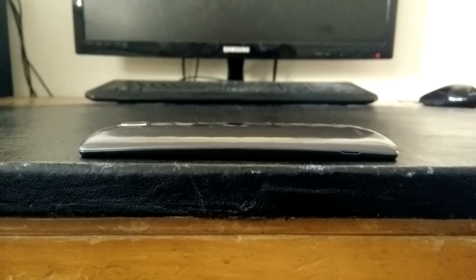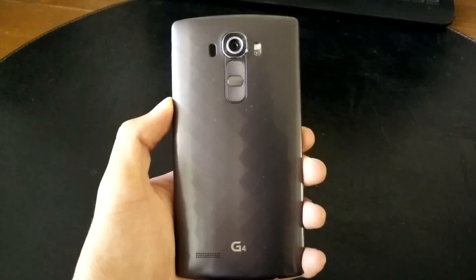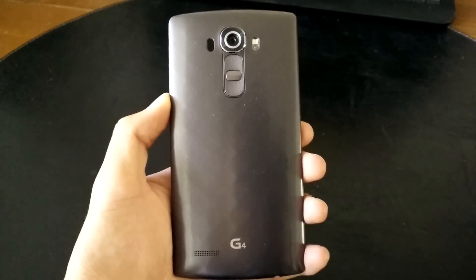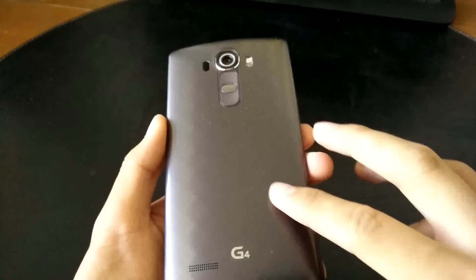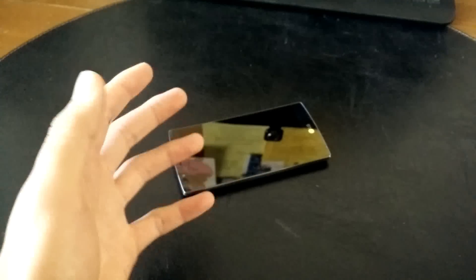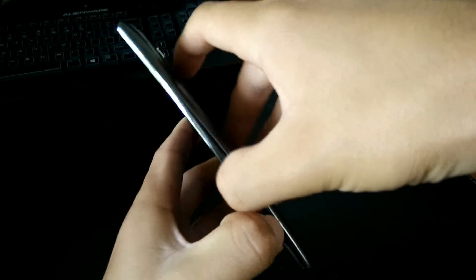I don't know if this curved screen enhances my experience in any way, but it does look pretty unique. The back cover is made of similar plastic material to the G3, but it looks brushed metal and there's a diamond-shaped pattern that makes it a little easier to grip. However, just like many phones with the same materials, this phone is pretty slippery, so if you have dry skin, it might be hard to hold onto. I actually dropped the phone a few times by accident and got a few scuffs on the corners. This doesn't happen too frequently but there is some required caution.